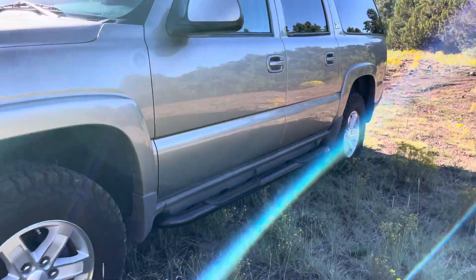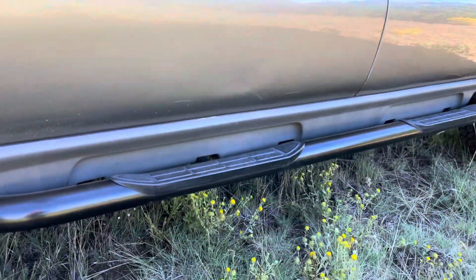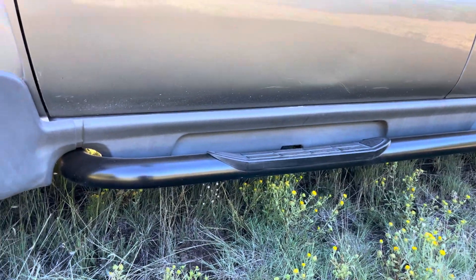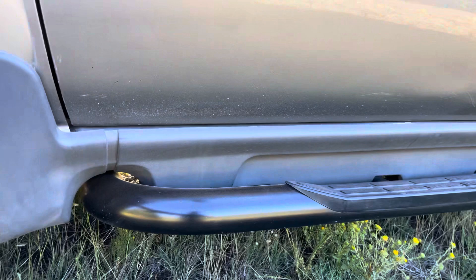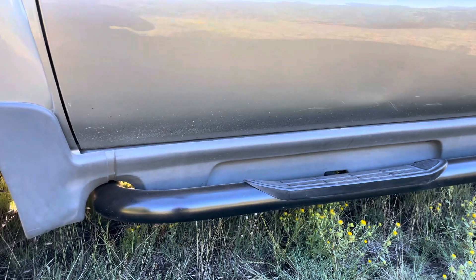On the Z71 you get different side steps — these are the tubular side steps, and they're aluminum. Then you have plastic molding along the bottom.